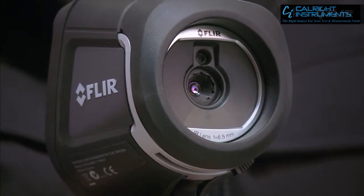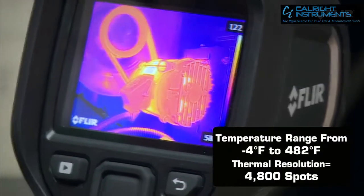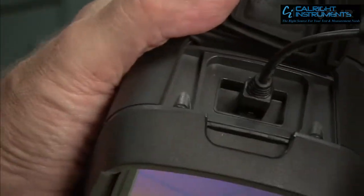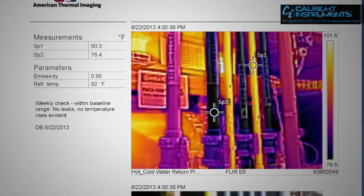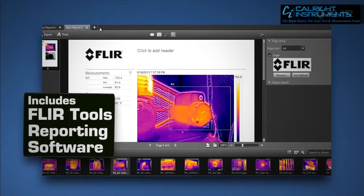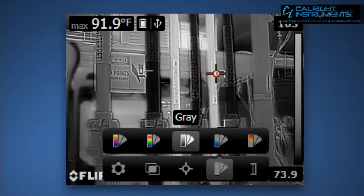The E4 is fully automatic and focus-free. You can measure temperatures with it so you know when something's too hot to stay online. And downloading, analyzing, and sharing the images you save is a snap. It even comes with simple reporting software that lets you do all sorts of cool diagnostics with the imagery. If you can use a smartphone, you can work a FLIR E4 — in fact, it's probably easier.